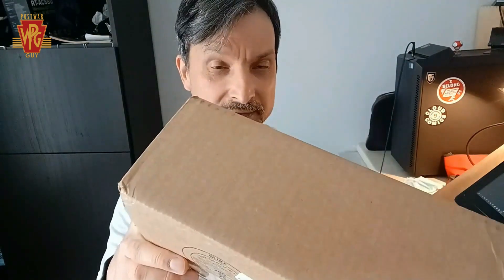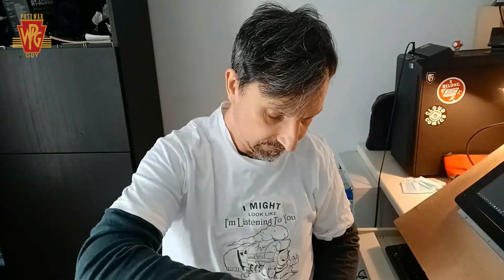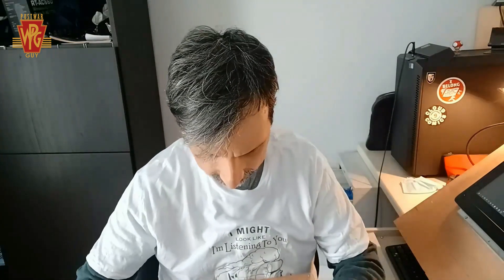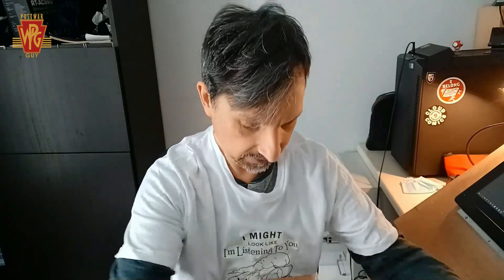I'm pretty sure I know what this is and I'm pretty excited to crack this open right on camera here for you. Smells like the delivery guy was a smoker, but oh well, what are you gonna do? I saw this on eBay at another decent price — I don't have any of these in my set right now. A nice little postcard from trains.com, that's pretty neat.